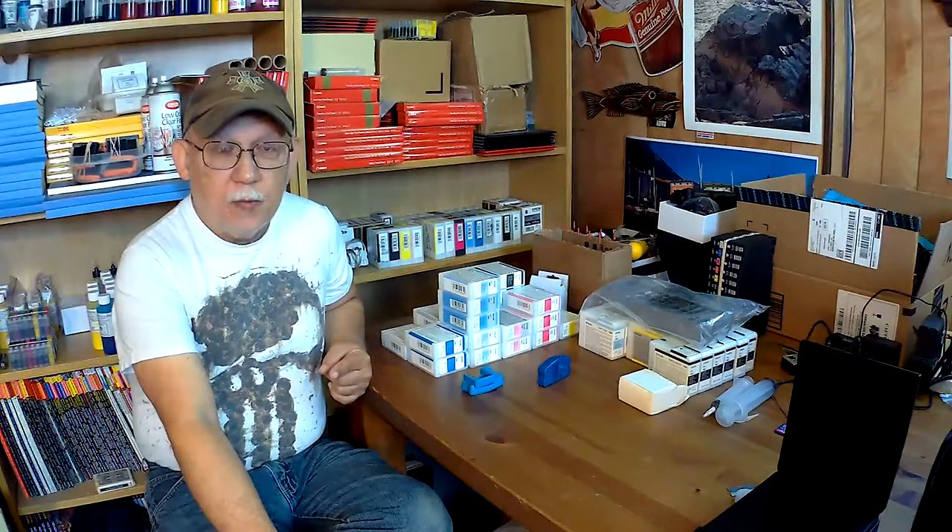If prints are coated, stored under glass, or displayed under glass, they will last a very long time. If you print on canvas, like I did with my Pro 100, and you overcoat that print with a UV protectant spray, that canvas print will last. If you do not coat it, it's just not going to last — it's going to be affected by UV, regular fluorescent lights, ozone, and pollutants from the air.